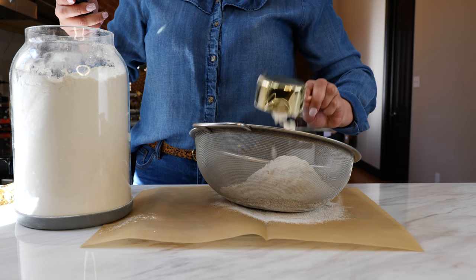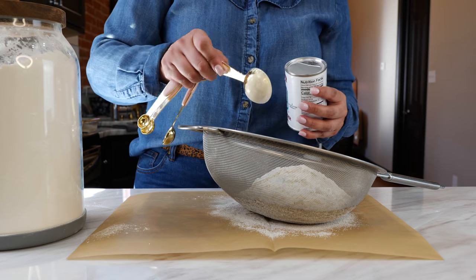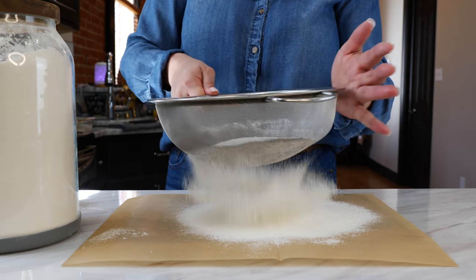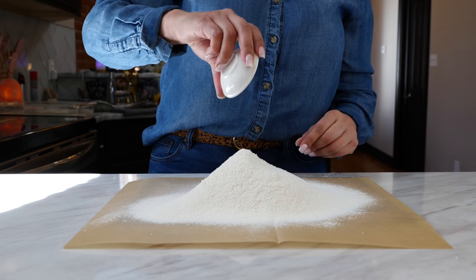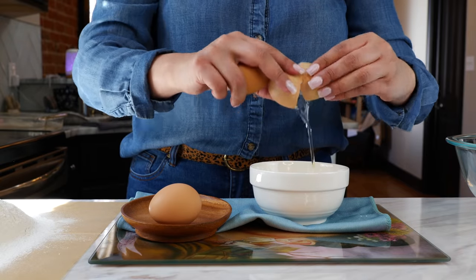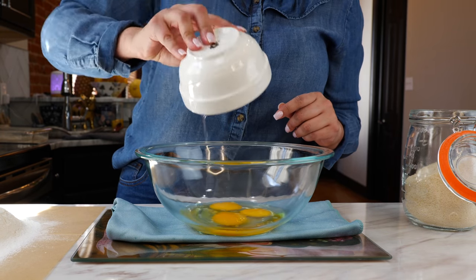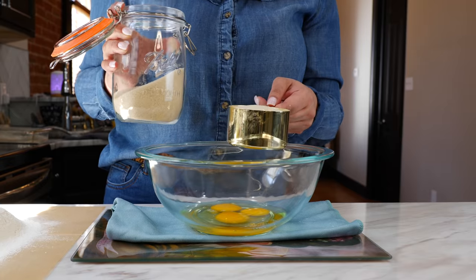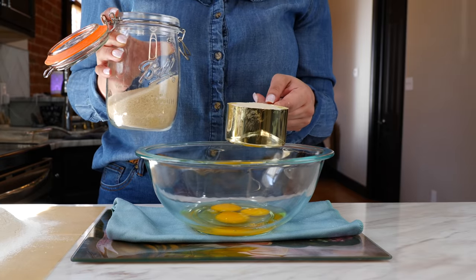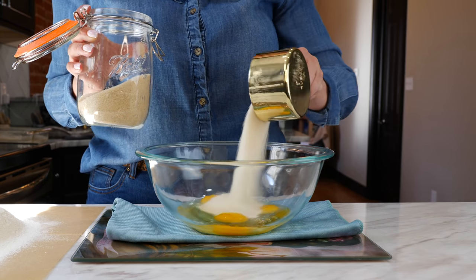We're going to start by sifting two and a half cups of all-purpose flour. Add one tablespoon of baking powder and start sifting. Add your salt and set this to the side. To your bowl you want to add your eggs. I'm using sulca cane sugar — you can find it at Mexican markets or your local grocery stores. Go ahead and add your one cup of sugar to your eggs.